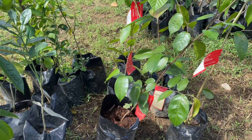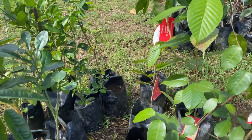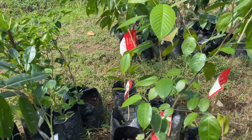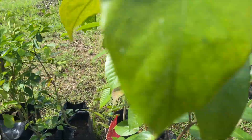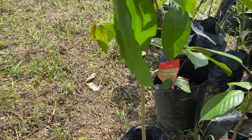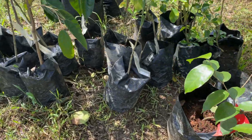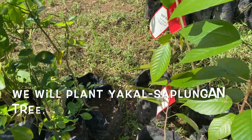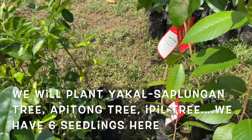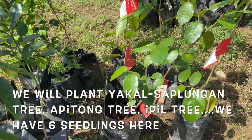My friend, I have three varieties of seedling here. I still have a yakal — I think a yakal saplungan. And I have an apitong tree — two apitong variety. And three more trees here. So around six seedlings here, all native trees.